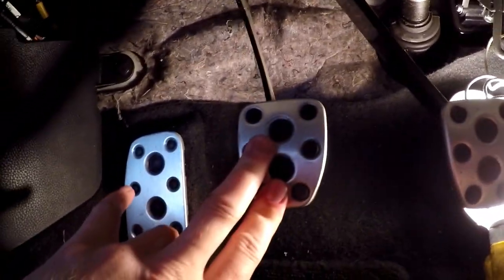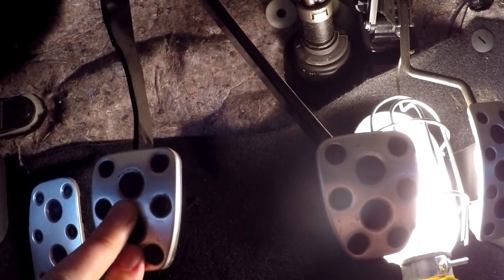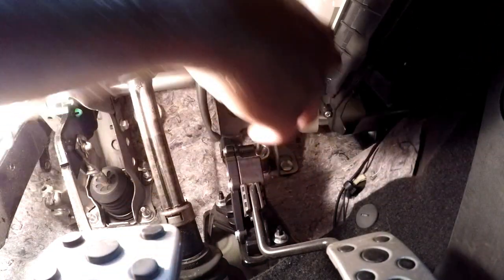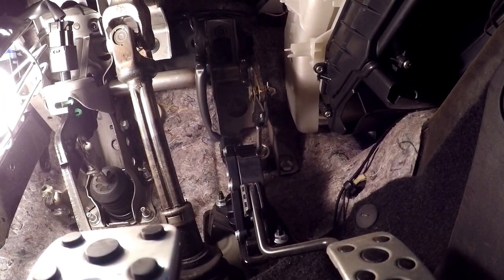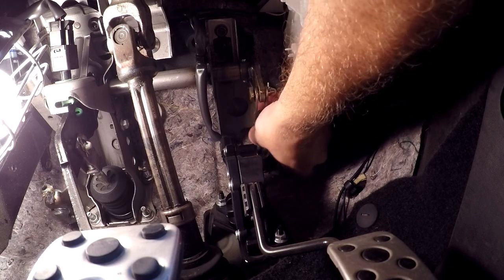The goal is to bring the clutch pedal down about an inch, where it should be almost even with the brake pedal. Then we'll test it and see how we like it. If we need to go in more, we will. Now that nut's loose, we have to turn that rod in - and it goes in quite easily actually.